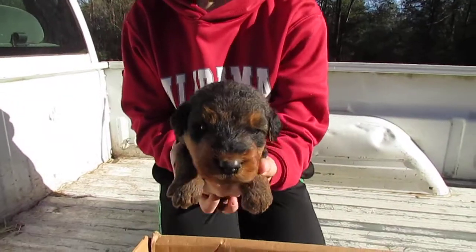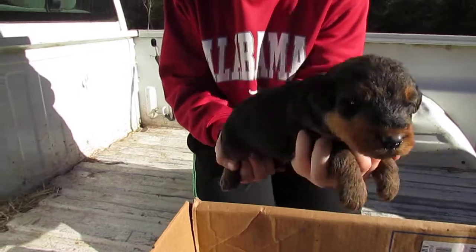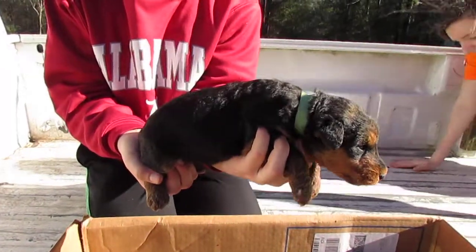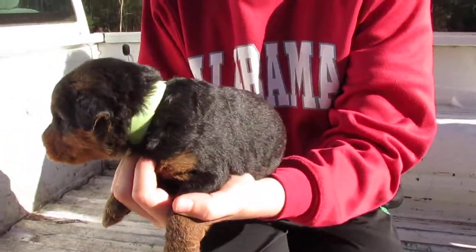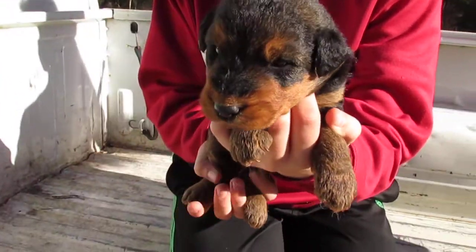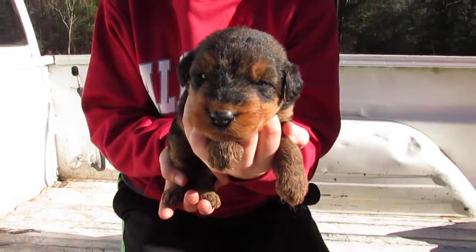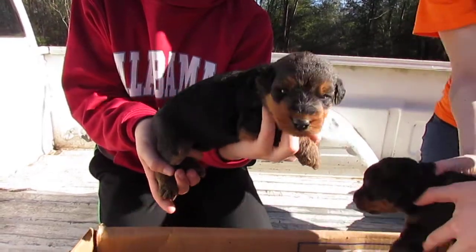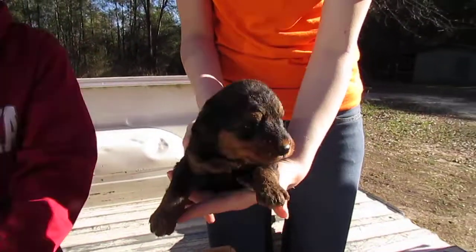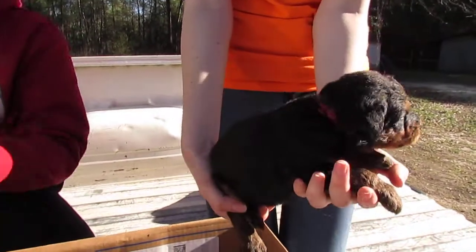This little girl right here has on a green collar. Can you put her head up a little bit higher than her bottom? There you go — that makes them feel a little more comfortable. Can we see her from the side please? Okay, there's our little green collared girl.